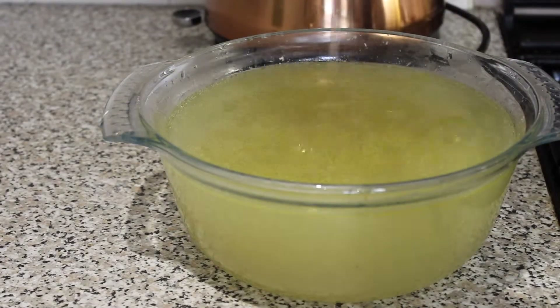Give that a nice stir and let that cook for a couple of minutes. Once that's done, add two litres of boiling water and put the lid on. Let that simmer away. In the meantime, get a bowl and a large spoon.